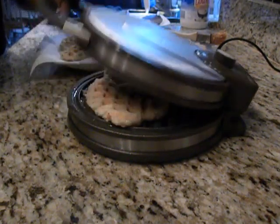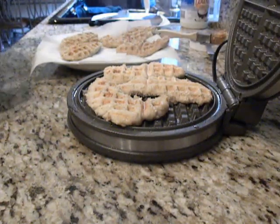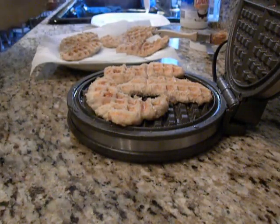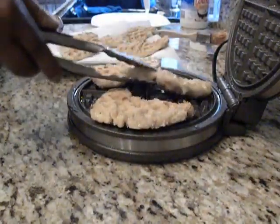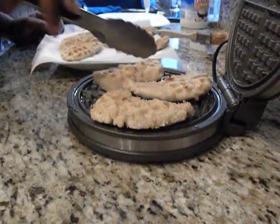I am frying chicken in a waffle iron. I saw the idea on one of the Food Network shows where they fried some bacon in a waffle iron. So we're having chicken and waffles for dinner tonight.